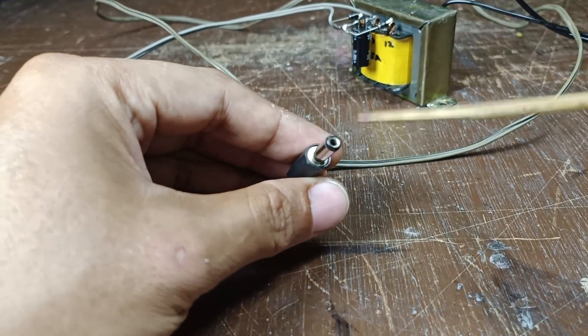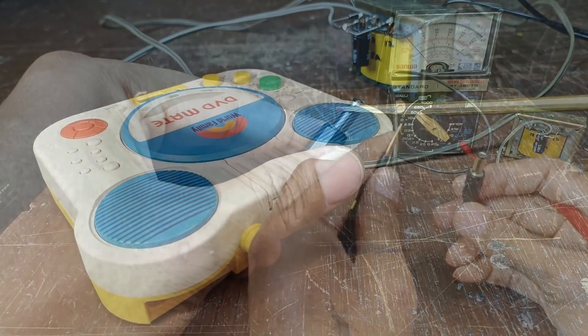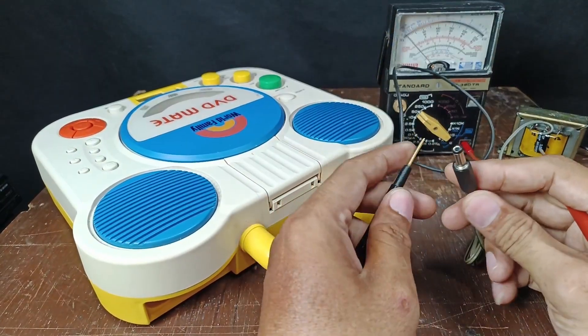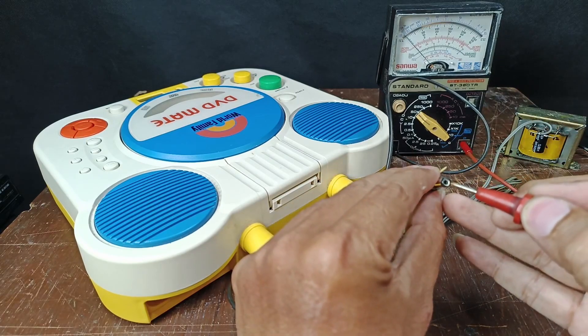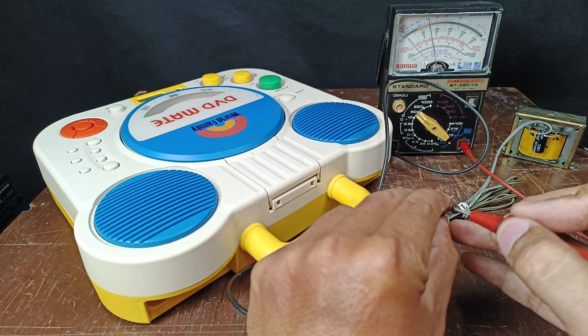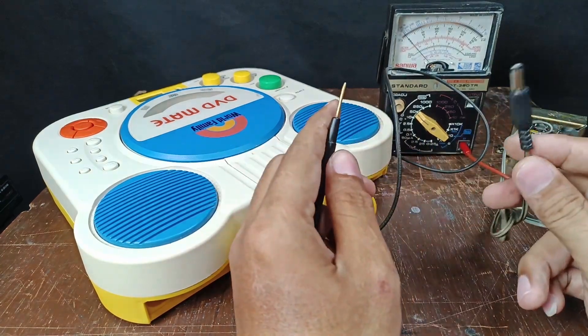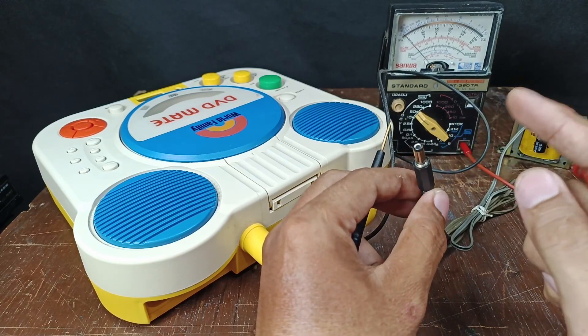This is my DC plug — the center hole is positive and the outer diameter is negative. Let's check the output voltage: the outer diameter is negative, the hole is positive. I have a reading of approximately 16.8 volts. We expect that kind of reading because this is an unregulated 12-volt DC supply.